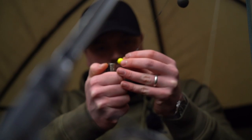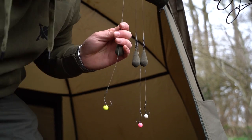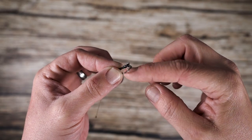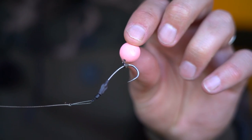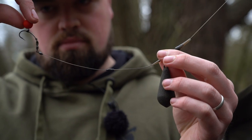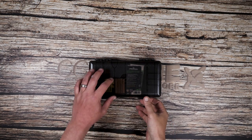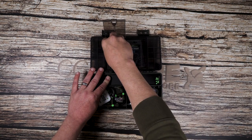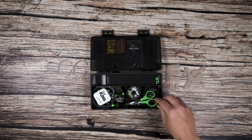The Spinner Rig, also known as the Ronny Rig, has possibly become many anglers' go-to over recent years. An easy to construct rig that offers complete 360 degree rotation, a low to the deck presentation, and allows the angler to change the hook with relative ease. The Spinner is especially favoured to present pop-ups straight from the pot, but this doesn't have to be the case. Here are some alternative ideas for this incredibly successful carp rig.